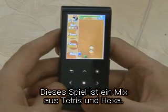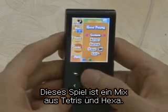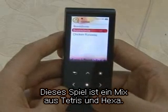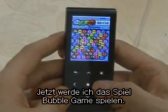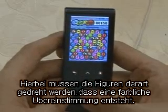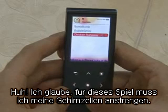It's like a mix between Tetris and Hexa. Now I will play the game Bubble Smile. You have to rotate to match the colors. I think I'll have to use my brain.